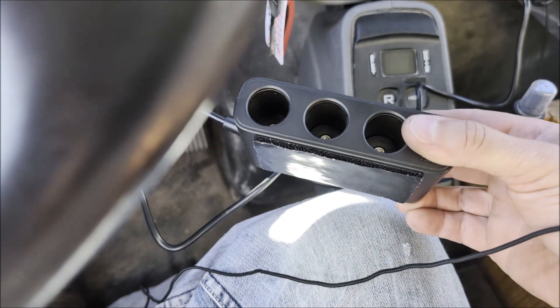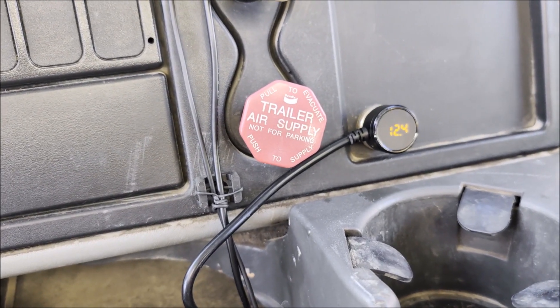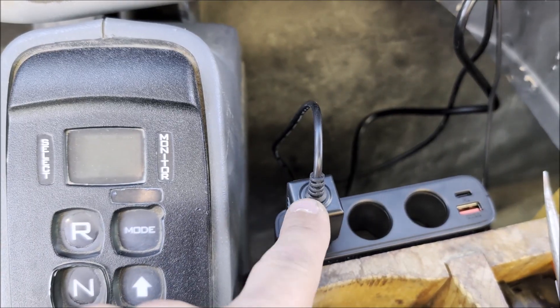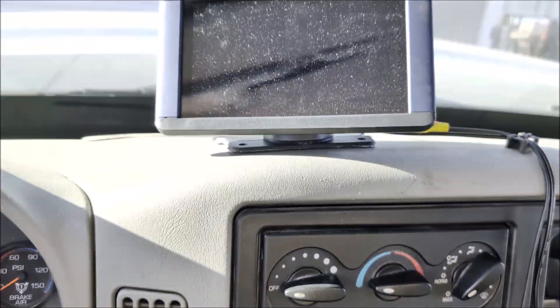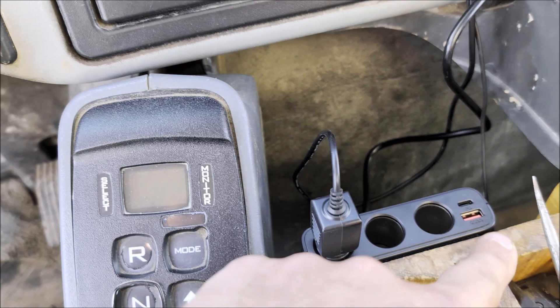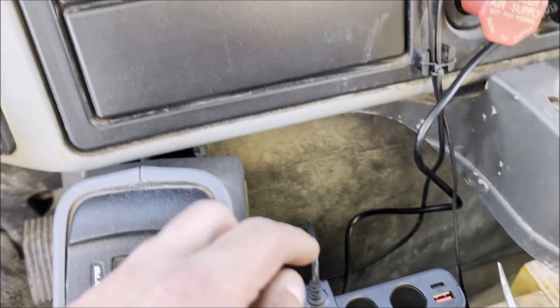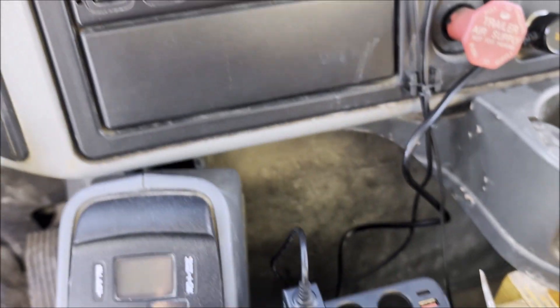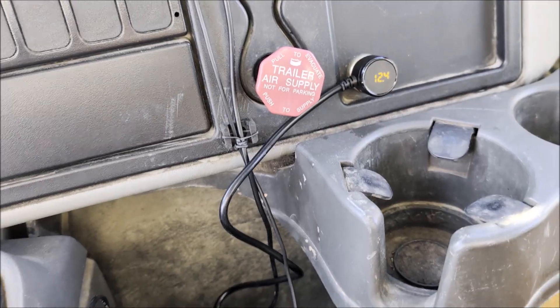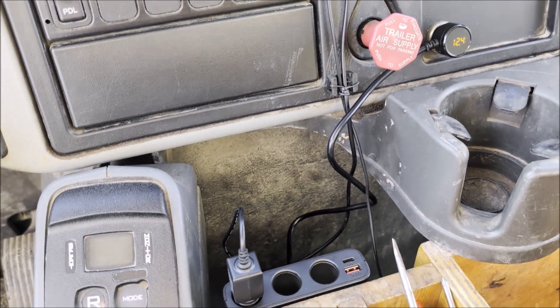I'm going to go ahead and get this thing put in and test it. It's actually gotten a little better — it says 12.4 volts now. This is a 12-volt plug for my little navigation screen up here, and I've got some other ports too. I'm going to be putting in a phone charger and a phone holder right here, plugging it into one of these USB ports. It really gives me all this extra functionality even in my work truck.